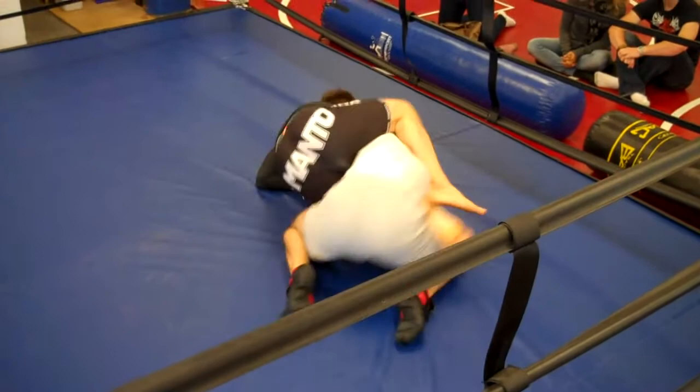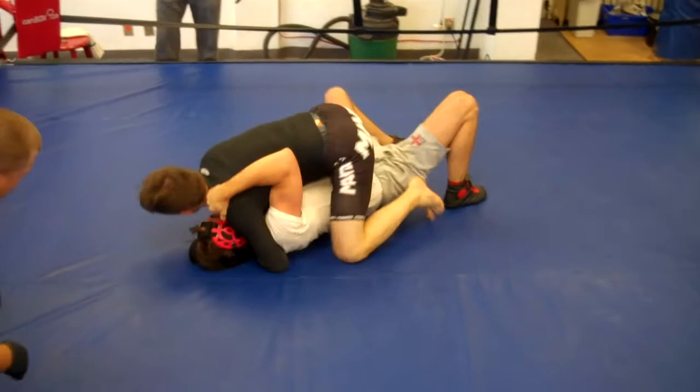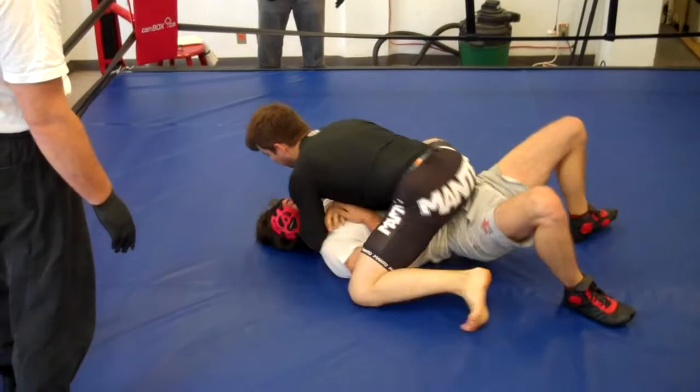That's a nice move. That's a very nice one. Work your posture. Shrimp, buddy. Now's the time — he's giving you space. Shrimp away. Try to get back to half guard.